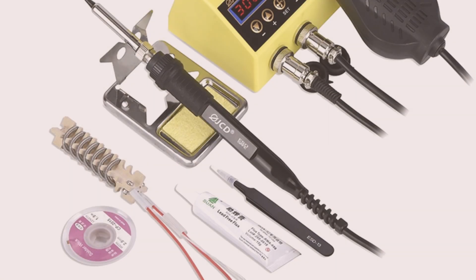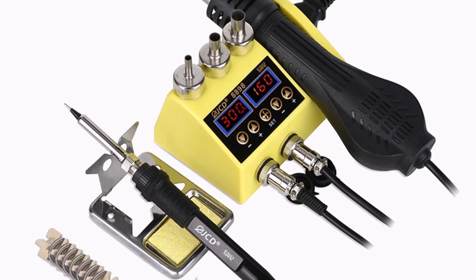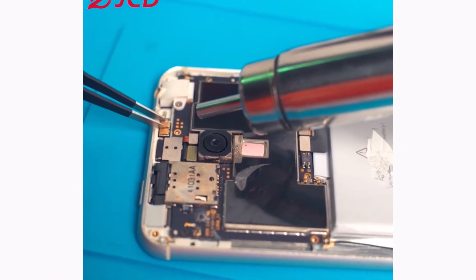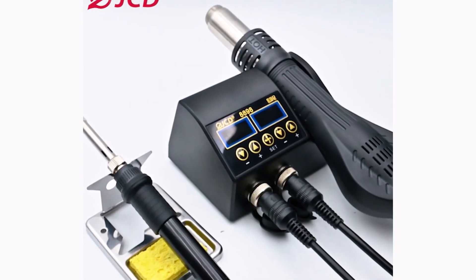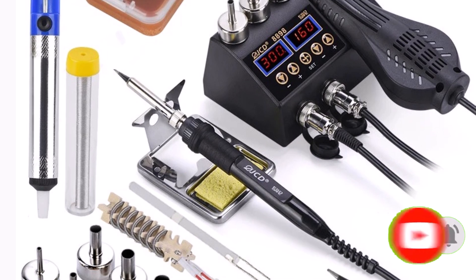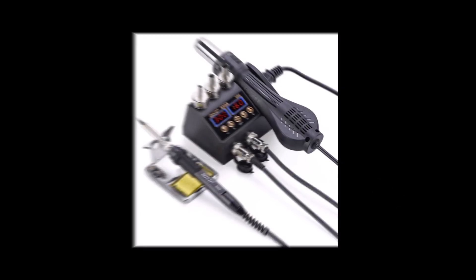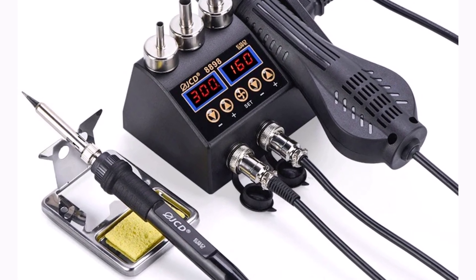The digital LCD display improves accuracy by keeping you updated on temperature settings and helps avoid overheating. Support for 110V or 220V is one of the customization choices, making it appropriate for users worldwide. Safe handling is guaranteed by its ergonomic design and movable air and temperature controls, even during extended use. The JCD-8898 is an affordable yet powerful soldering station, offering versatility and digital precision for detailed rework and repair tasks in delicate electronics applications.